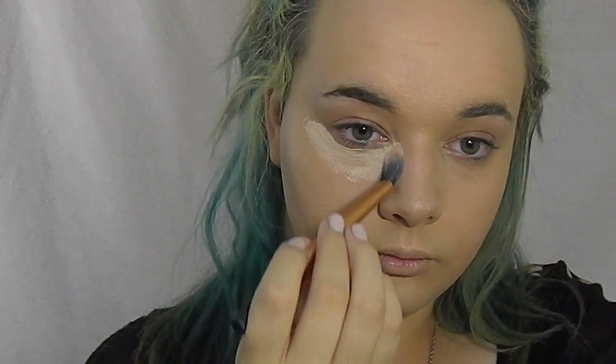Now for highlighting, I'm using L'Oreal True Match Foundation in C1 Alabaster and I'm using the pointed foundation brush for this.